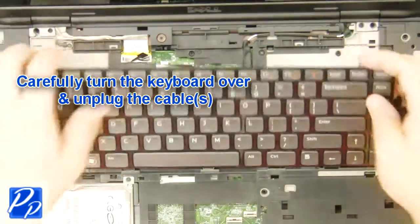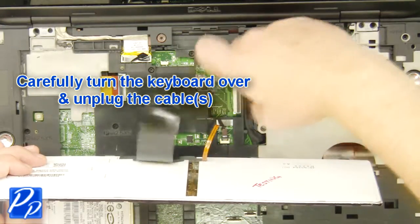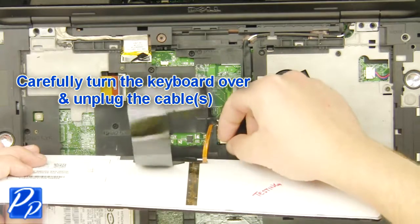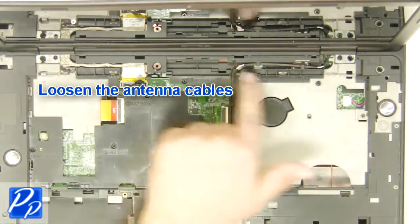Unplug the palm rest cables. Remove the keyboard. Loosen the antenna cables.